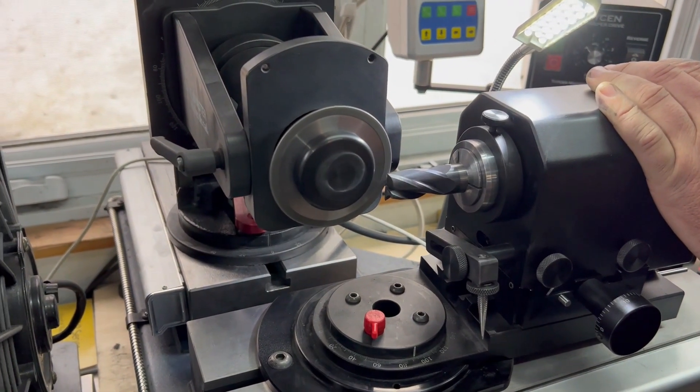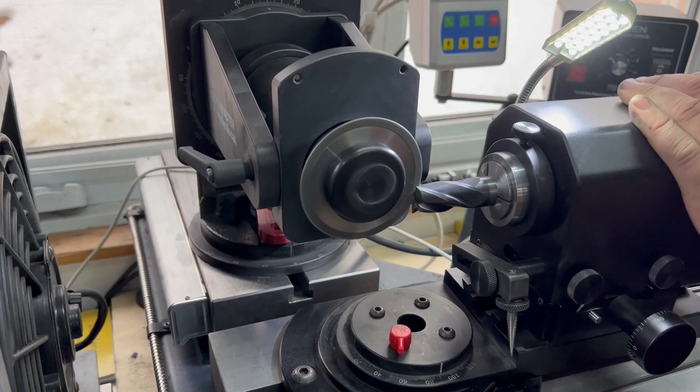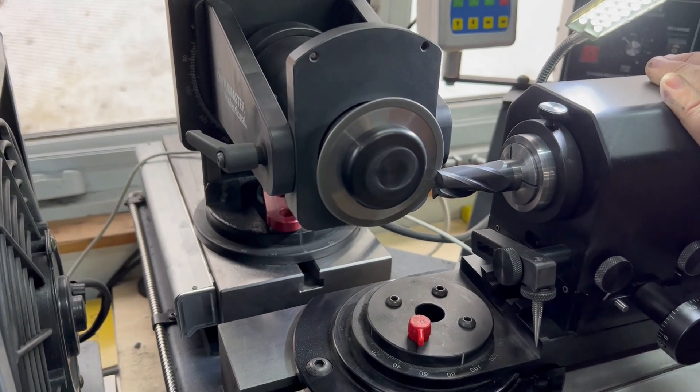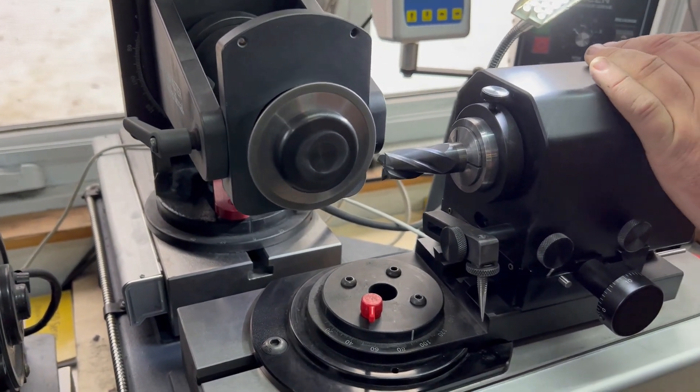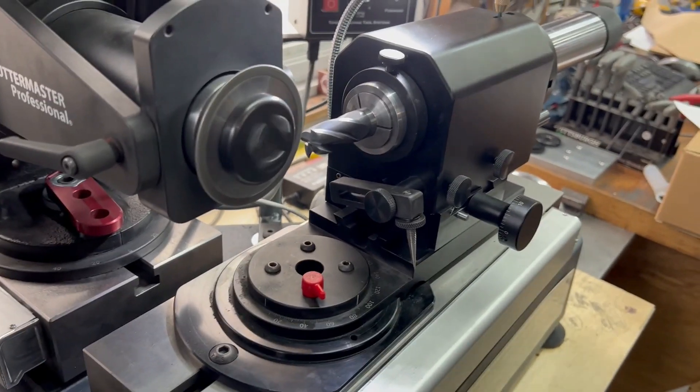This leaves flutes one and three connected in the center, and flutes two and four with the gash cut in. There we have it — easy ends in 5 minutes.